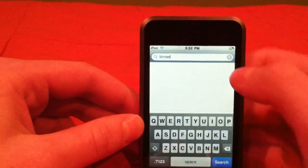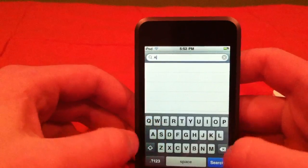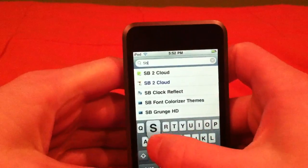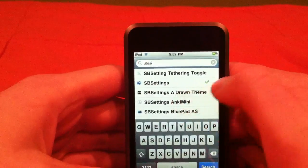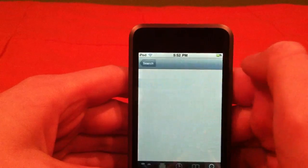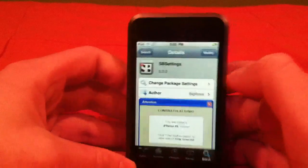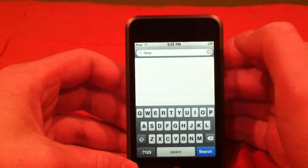Then go back to search. You're going to type in 'SBSettings' — you can just type 'SBse' and SBSettings should pop up right there where the check mark is. Just click that, do the same thing — it'll say install, hit install. It'll make you respring. Once you come back after respring, go back to the search bar.